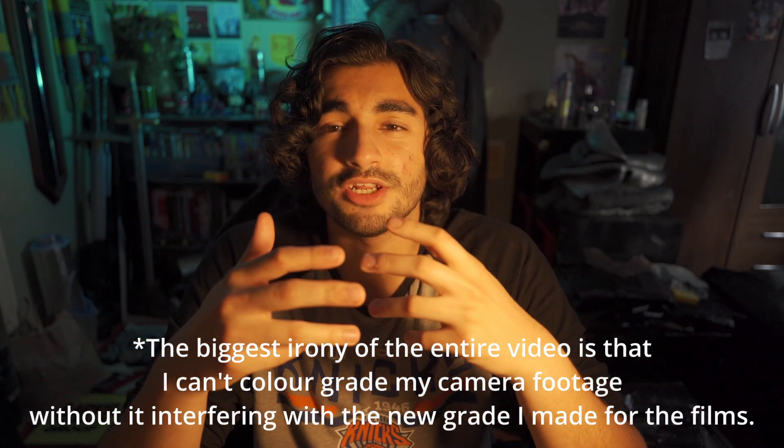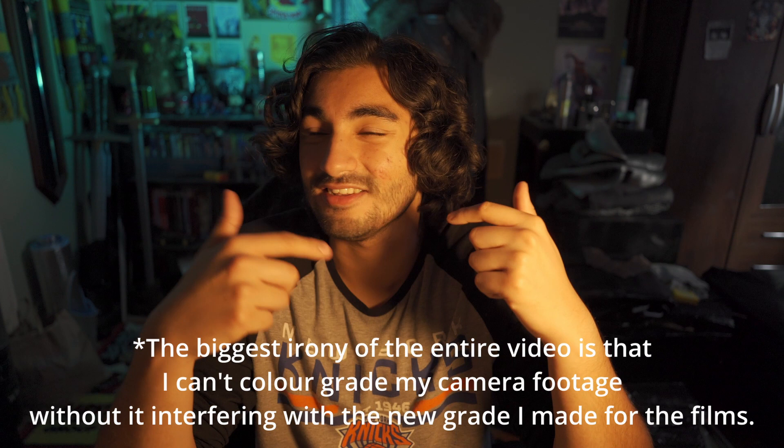So today we're going to be doing something a little different. I wasn't actually going to make this video originally — I was going to do something else — but I've been feeling a bit under the weather recently, so today I thought it would be fun to just recolor grade some Marvel films. From a visual standpoint, a lot of their daylight scenes just look really flat and grey.